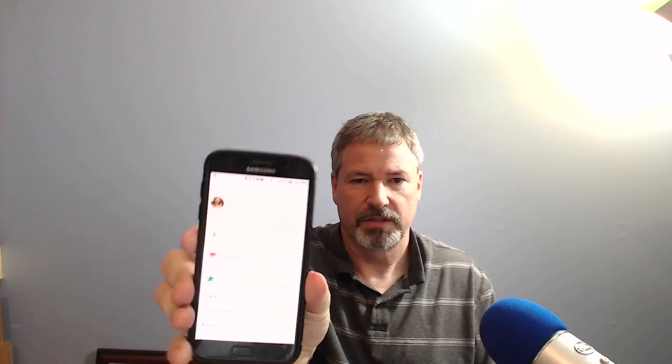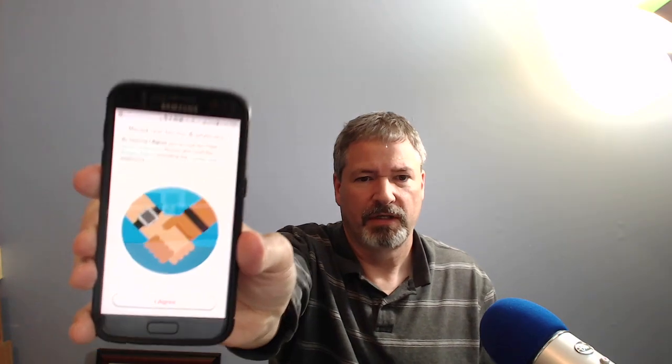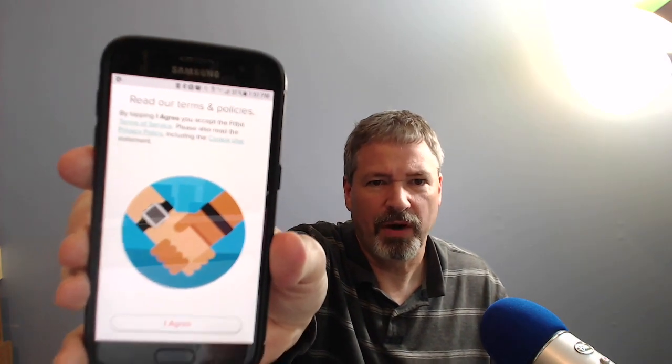Now I'm going to click on Setup Device — Versa. Setup your Fitbit Versa. Okay, licensing agreement. Of course we agree — why wouldn't we?